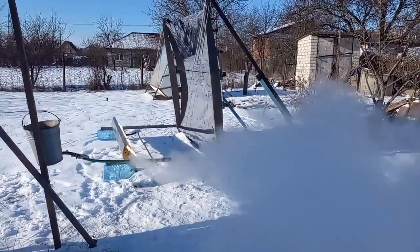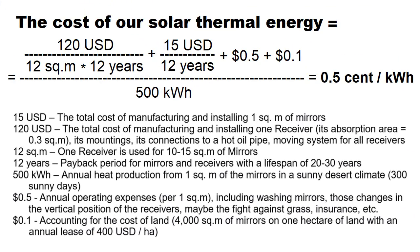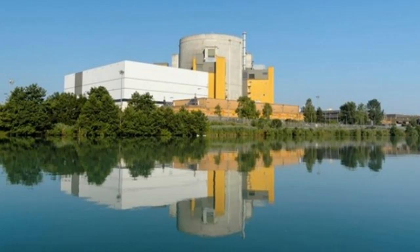My previous videos have described many times how motionless mirrors should produce thermal energy. Also, my previous videos have often described how the cheap heat with a temperature of about 300 degrees can be converted into cheap solar electricity, which is cheaper than electricity from thermal and nuclear power plants.